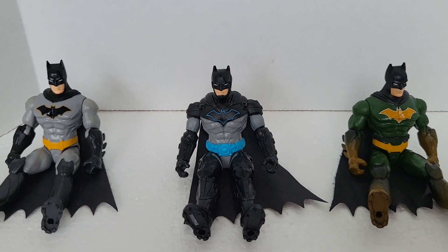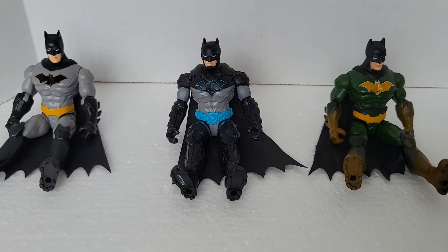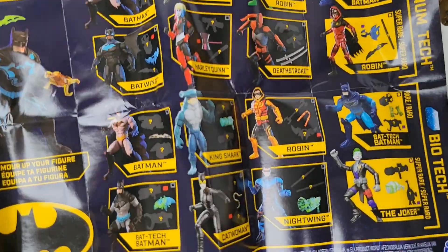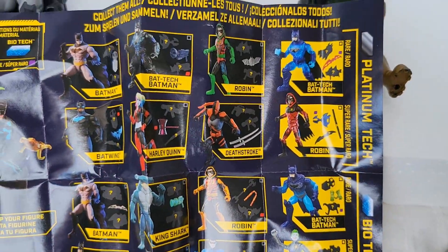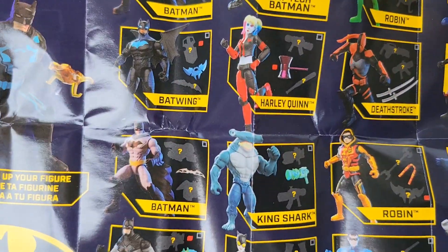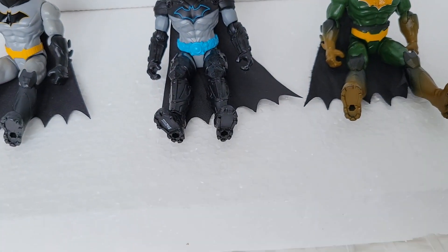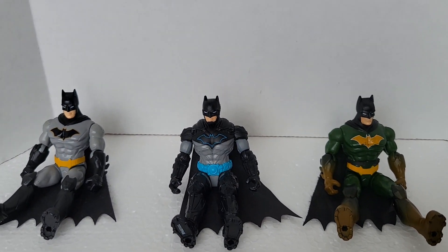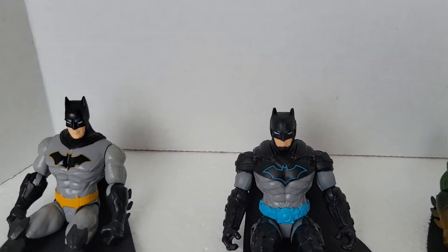They all fit inside the Batmobile perfectly fine, but for the sitting pose this new one is the best, and that's what makes me really glad I got it. Other than that they all move the same — they just look different. Now, I don't know how old this Bat-Tech Batman figure is, but I started seeing the Red Hood 12-inch online and you can even purchase it now too.